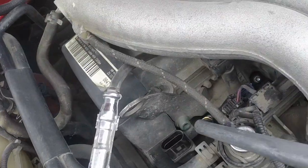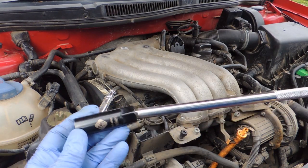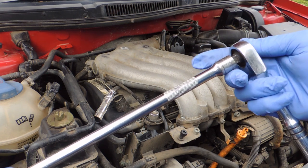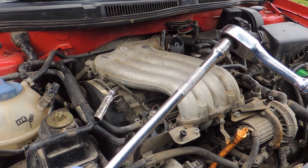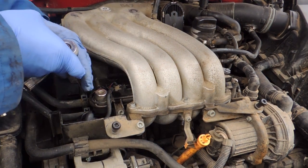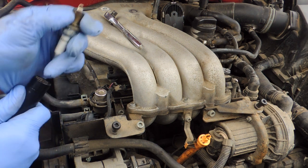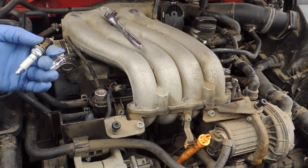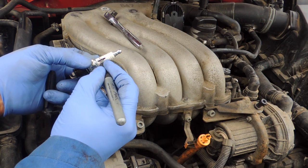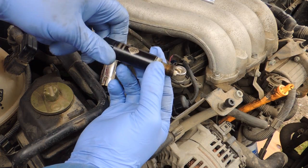Now remove all spark plugs using a spark plug socket. We need to mark all of them to identify which cylinder each came from — put number one, number two — because we're going to reuse those spark plugs.